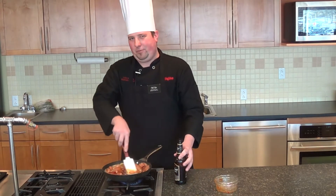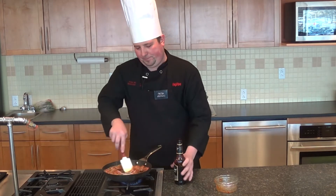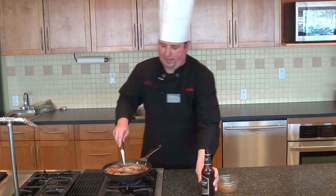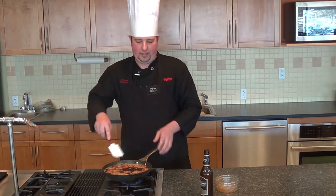This is going to turn out to be a really nice alternative to little smokies and barbecue sauce — something a little different. Once we have it all in the pan, we're going to bring it up to a boil and let it reduce down until it gets a nice glaze onto these sausages.